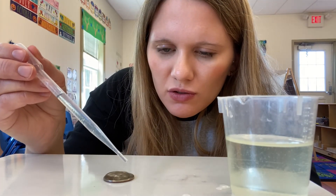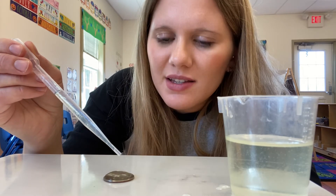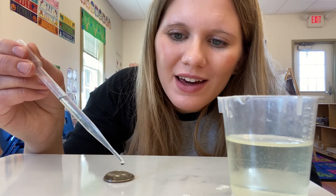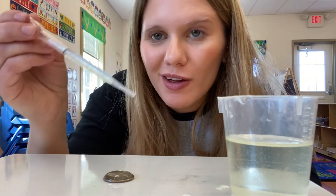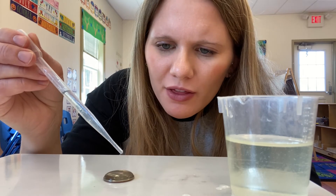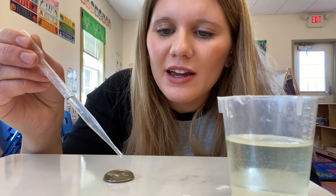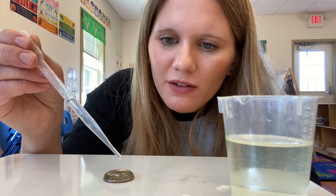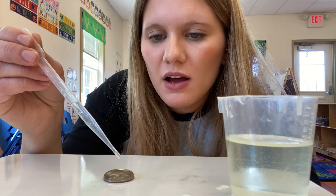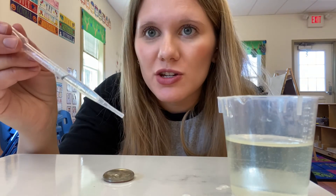20, 21, 22, 23, 24, 25, 26, 27, 28, 29, 30. I don't think we're going to be able to fit very much more. 31, 32, 33, 34, 35, 36, 37, 38, 39, 40, 41, 42, 43, 44, 45, 46, 47, 48, 49, 50. Oh my goodness, that's so much! Let's keep going. 51, 52, 53, 54.